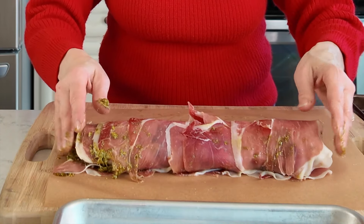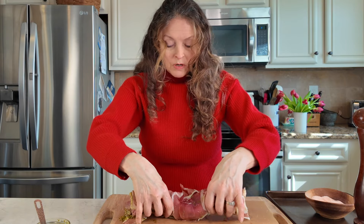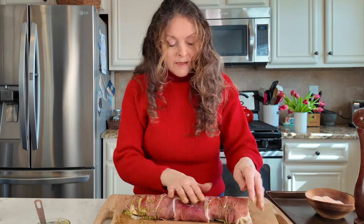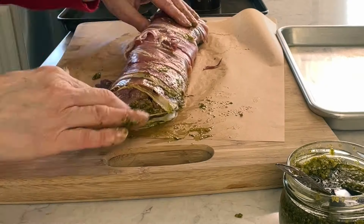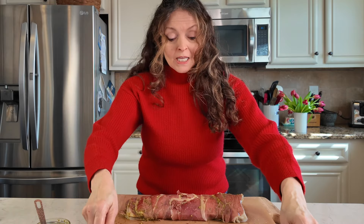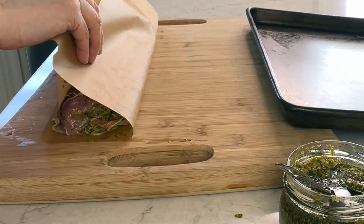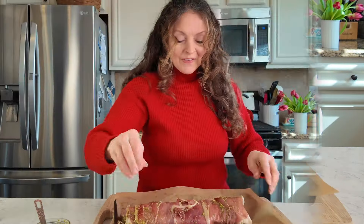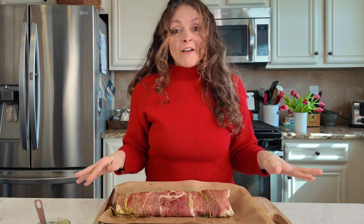I did this on parchment paper because seam side down — you want to make sure the seam side is down. I've got a little bit of pesto leaking out; I'm just going to rub it over the top. Then I take this whole loin and transfer it to a baking sheet. Having it on parchment paper makes it super easy.